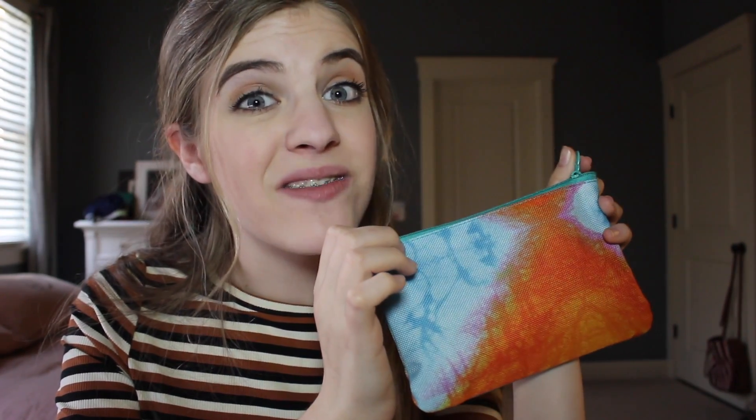Guys, that is the end of this video! Give it a big thumbs up, comment below if you got any of the same Ipsy products, and let's try to get this video to 15 likes. Subscribe if you haven't already and I will see you in my next video. Goodbye! My braces hurt so bad — I thought a bird flew into my mouth, let me just stop talking.